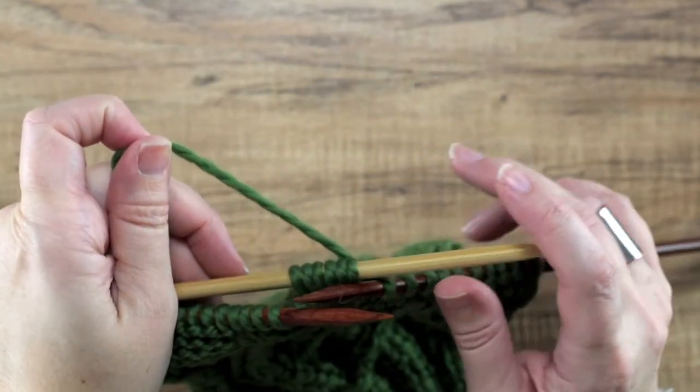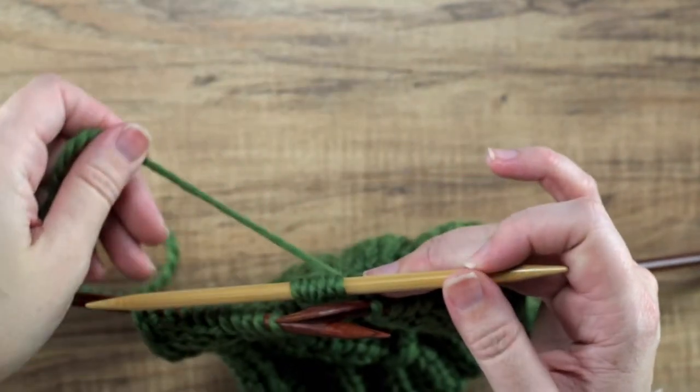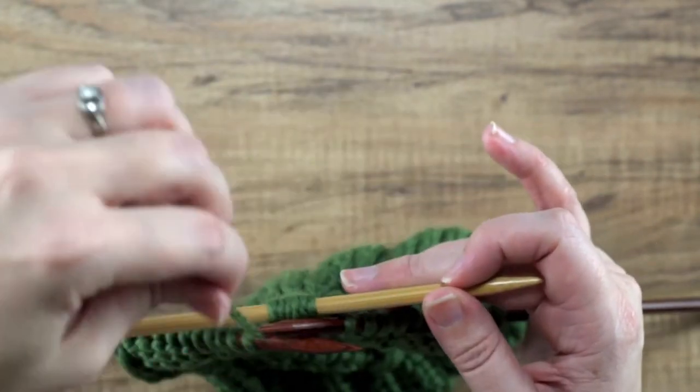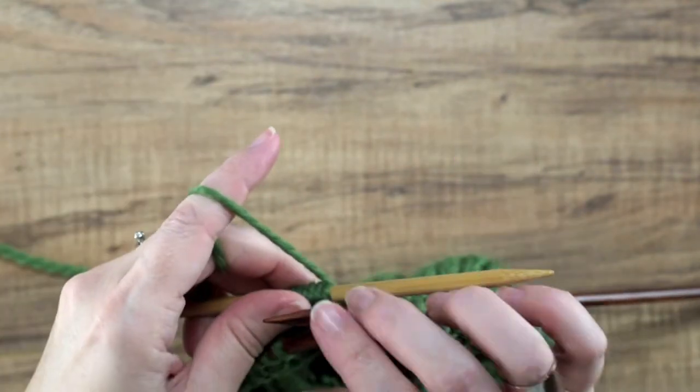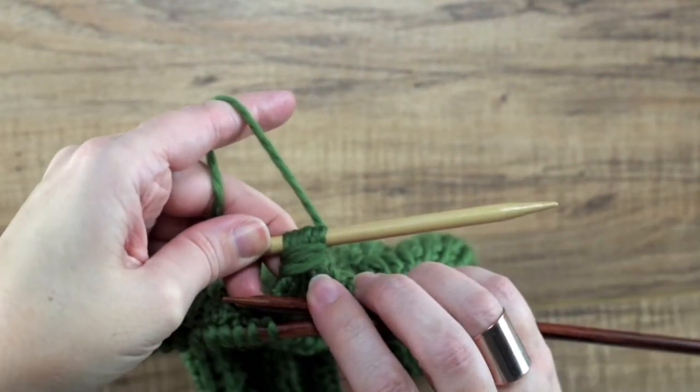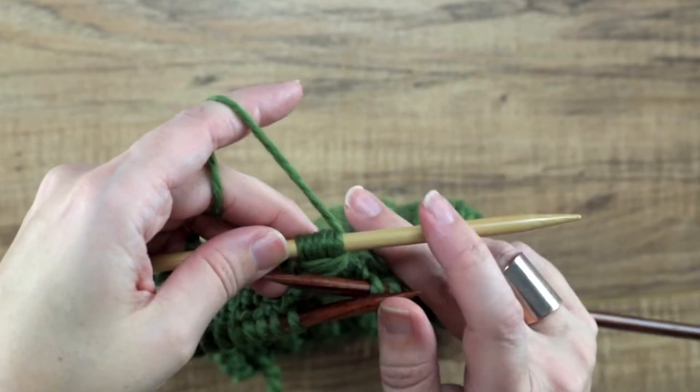That's one wrap and we're going to be wrapping three times: one, two, three. It can be a little fidgety with our needles here, and if you take a look we've wrapped three times around those six stitches.